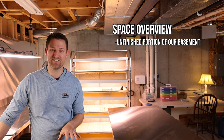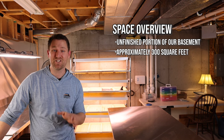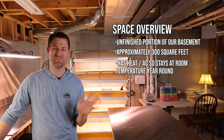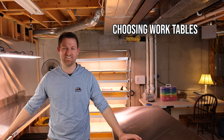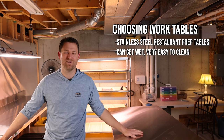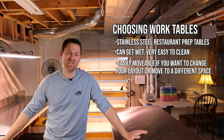We use this unfinished portion of our basement for seed starting. This area is about 15 by 20 feet and we're using maybe two thirds of it. Most of the basement is finished and has central heat and air conditioning, so it stays about 70 degrees Fahrenheit year-round. As far as utility tables, I really like these stainless steel restaurant-style tables because they're perfectly fine if they get wet, they're super easy to clean, and if we ever transition our seed starting area to a greenhouse or outbuilding, we can just take them with us.